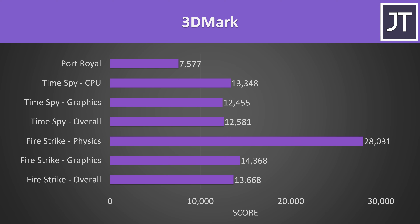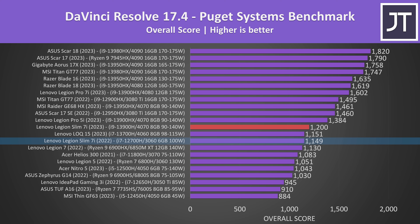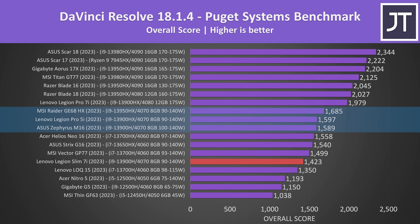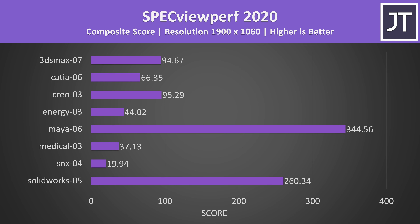For content creator tests, Adobe Photoshop was tested with the Puget Systems benchmark tool and scored about the same as last year's lower-specced version. The newer version didn't have much of a lead over last year's in DaVinci Resolve either. GPU power limit matters far less in Blender, as all RTX 4070 results are basically within the margin of error. SpecViewPerf was also tested for various professional 3D workloads.